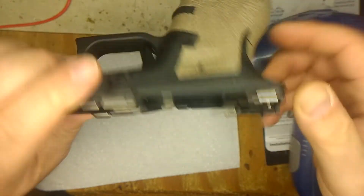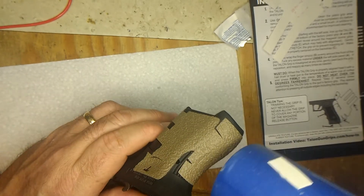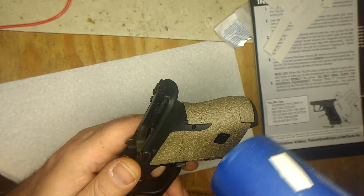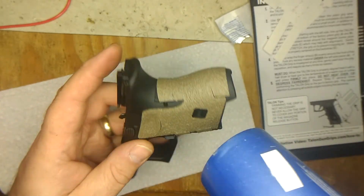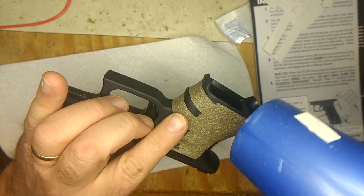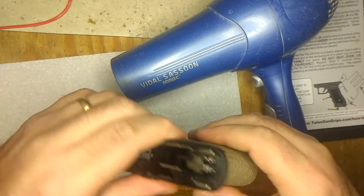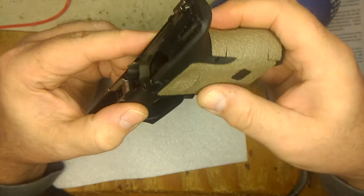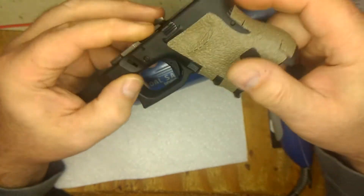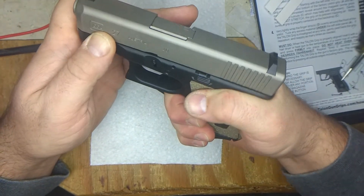That little piece of rubber does make a difference, and Talon really makes an easy-to-use, good product. I'll probably heat it up again, let it cool off, keep pressing on it. Also, the magazine is a little compact and it does make a difference.